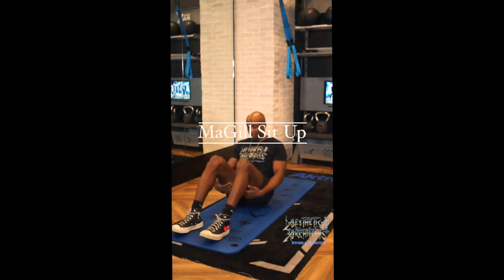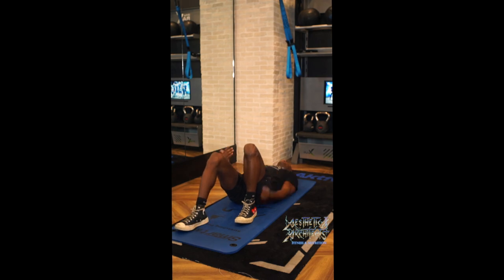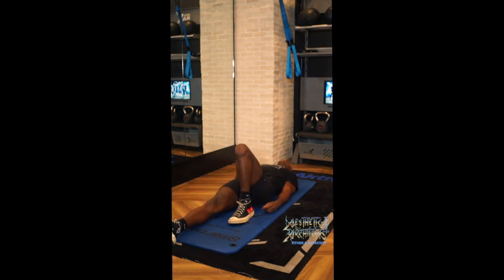For the McGill sit-up, we're going to rest on the ground, lying down on our backs. From there, you're going to extend one leg forward while maintaining one up. From there, take the hands, resting them directly under the back.